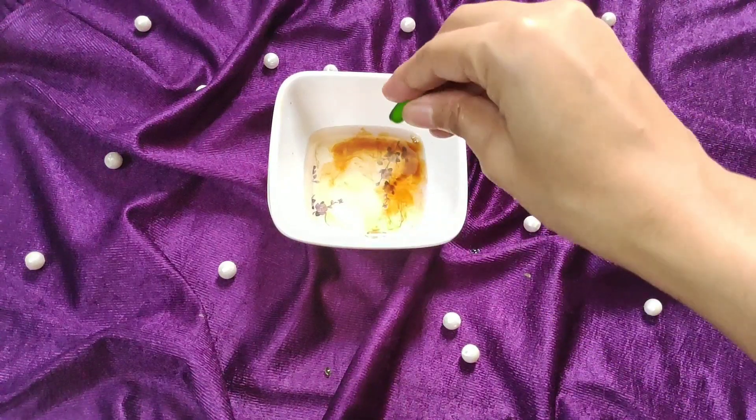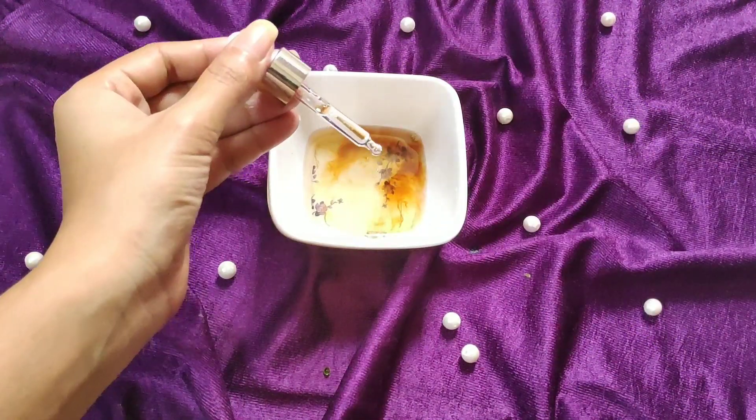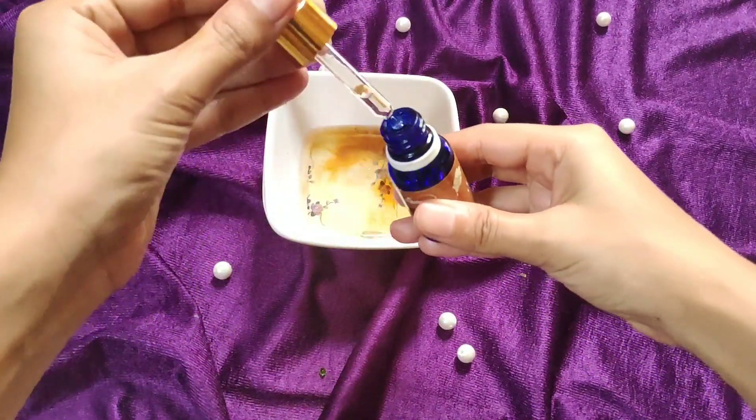Then I will add two vitamin E capsules. Then I will add tea tree essential oil — this is optional. Then I will add ylang-ylang oil — this is also optional.